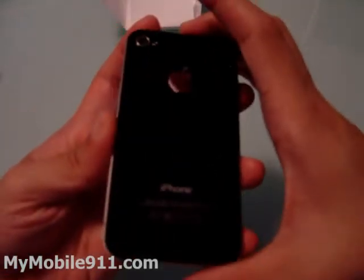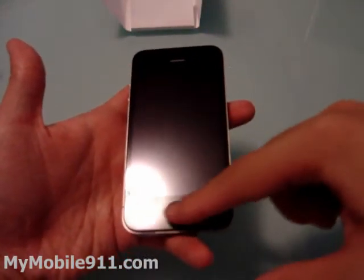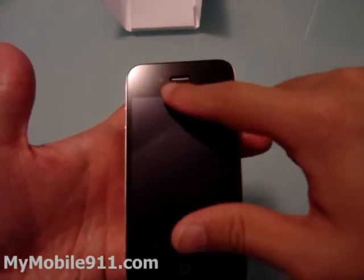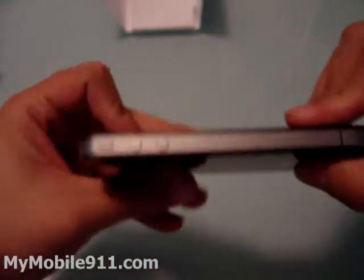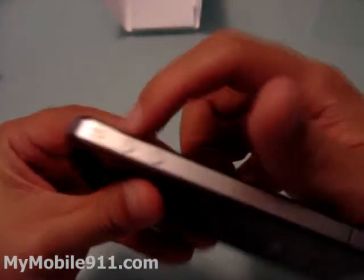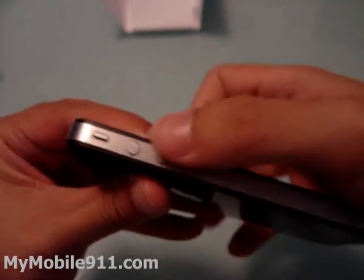Let's go around the phone. So you see this is the screen, the front of the screen. You've got the home key right here, the speaker, and there's a front camera right here. On the left side there's the silence switch, the vibrate key, and the volume rocker — up and down.